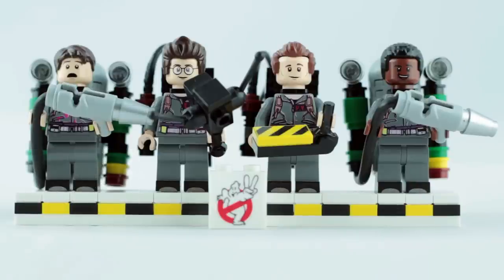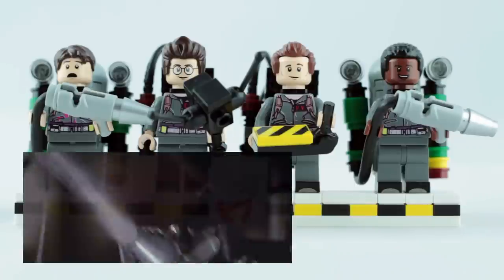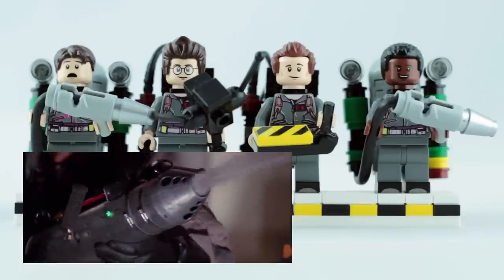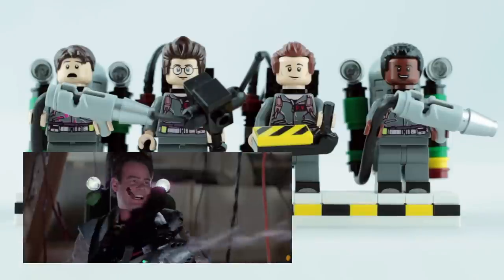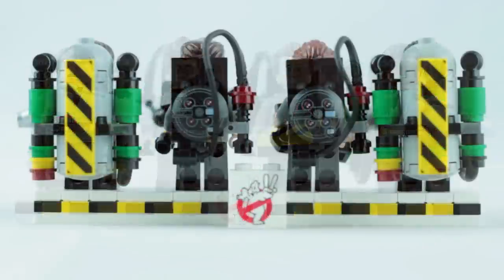Equipment-wise, I've also swapped out the tile on the Ghost Trap for the more accurate one that was introduced with the Firehouse, and I've also made my own version of the PKE meter for Egon. Of course, the most important piece of new kit to come from the second film were the slime blowers. The main body is a stud shooter held backwards, with a chrome comb piece on one end and a black rubber tube threaded through the other. From the back you can get a better look at the packs themselves.